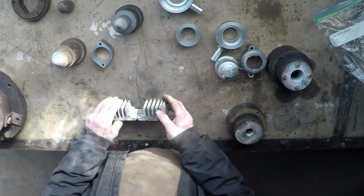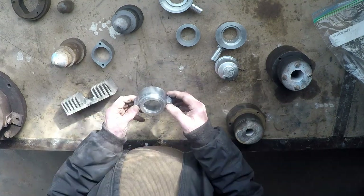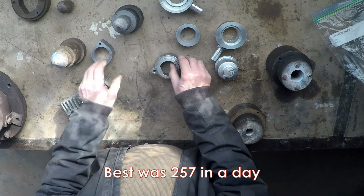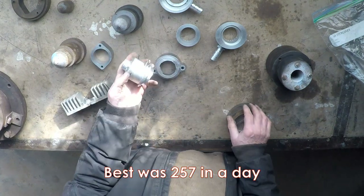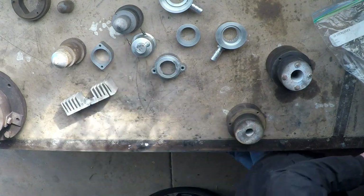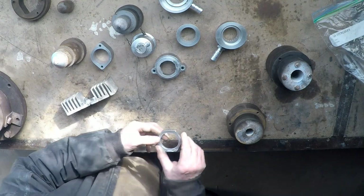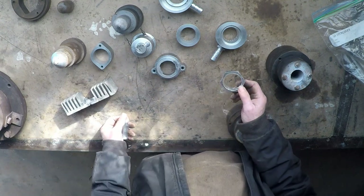That gives you some idea of what you can do in a day if you get it right. Those, for example, we get maybe 220 of those in a day. Those are a bit slower — we get about 110 to 120 a day. This little nut, I have had as many as 420 in a day.